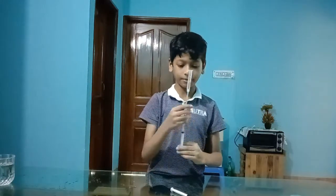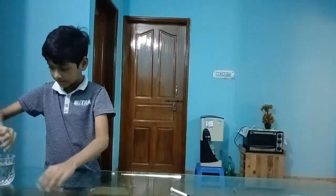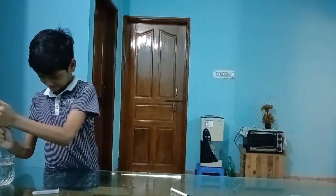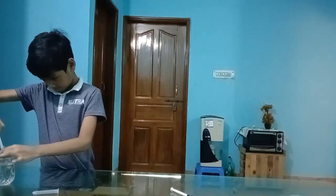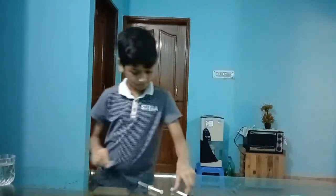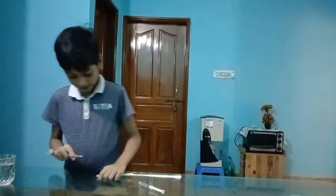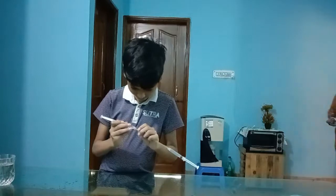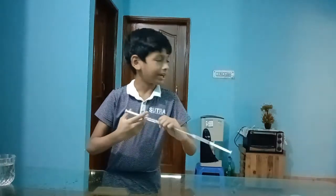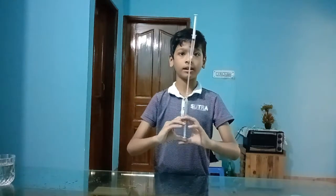Guys, I'm gonna try, I'm gonna go ahead. Now we are going to set up for the first time. And 3, 2, 1, go!